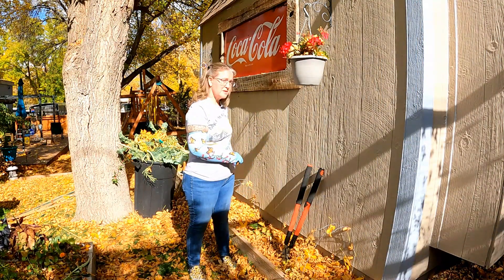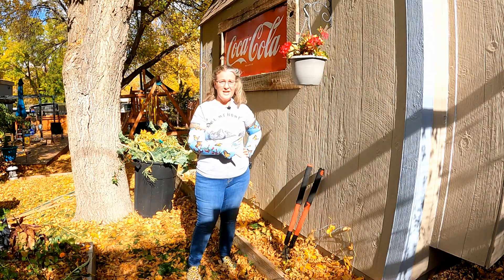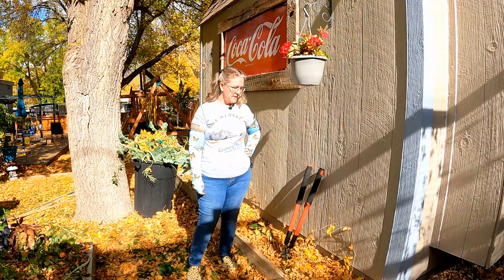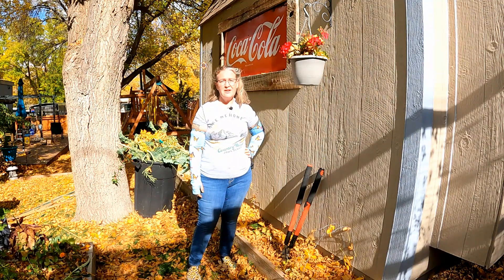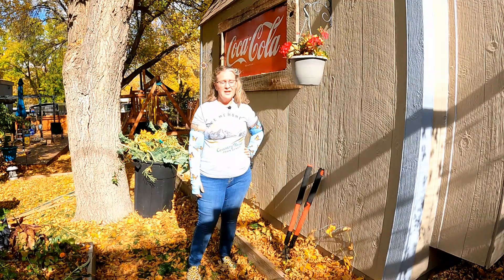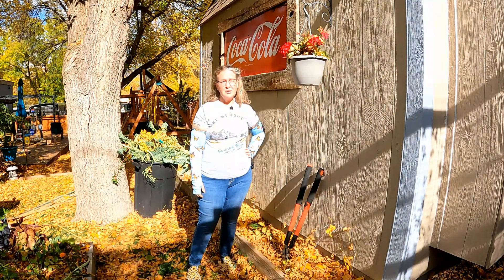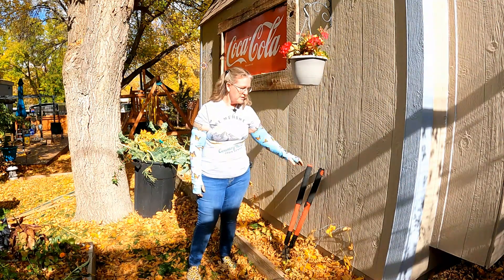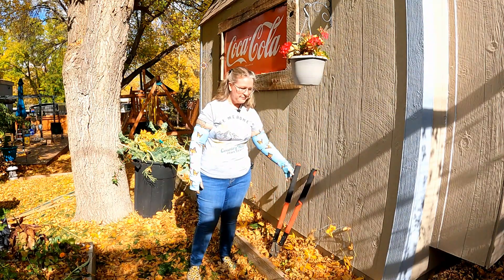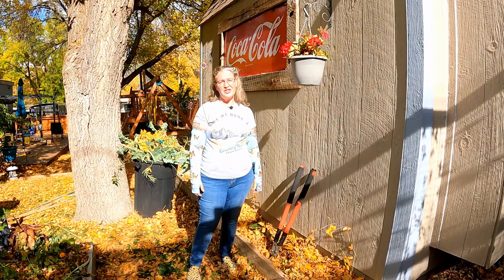Some of those roots on the collard greens and on the kale were pretty tough and woody because they had perennialized, but I just had to take it all down — they were absolutely covered in aphids. When it comes to that point, you don't want to try to save a perennial plant when you can just plant more next year. That's why I had to get out the big clippers. Now we're going to move on to another part of the garden.